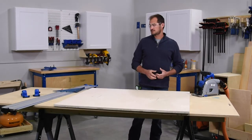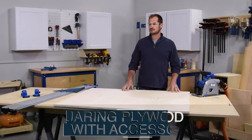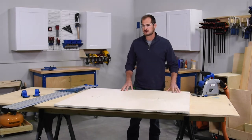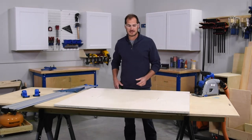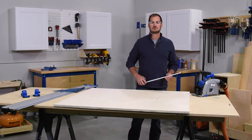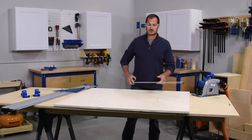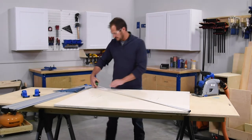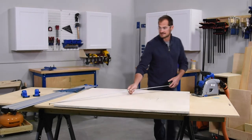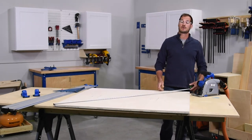Another great use for a track saw is squaring up large panel products. This sheet of plywood is leftover from a different project and may not be as square as when I originally bought it. To check that, we take diagonal measurements from each corner and make sure they're the same. If they're off, the plywood sheet is not square. Going from one end to the other, I'm at 63 and a half; taking the same measurement on the other diagonal, I'm at 63 and a quarter — so I know I'm off.